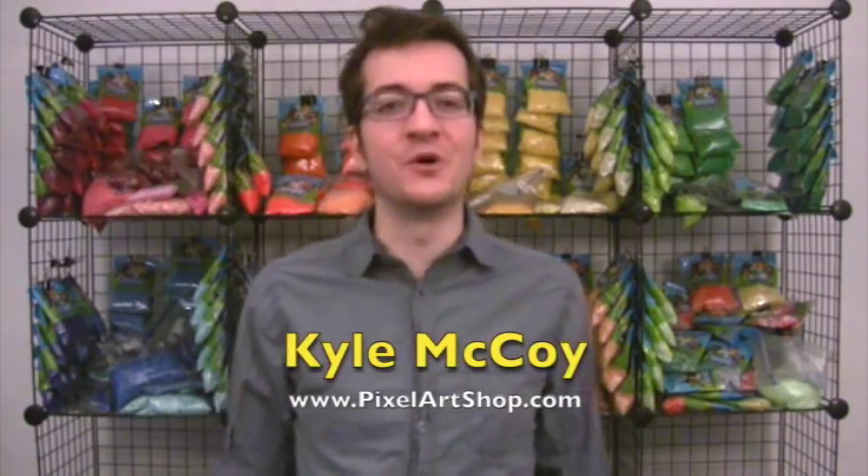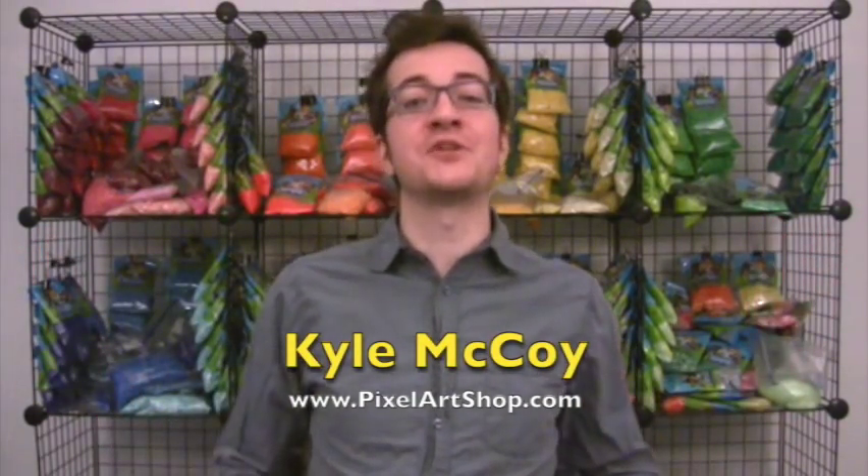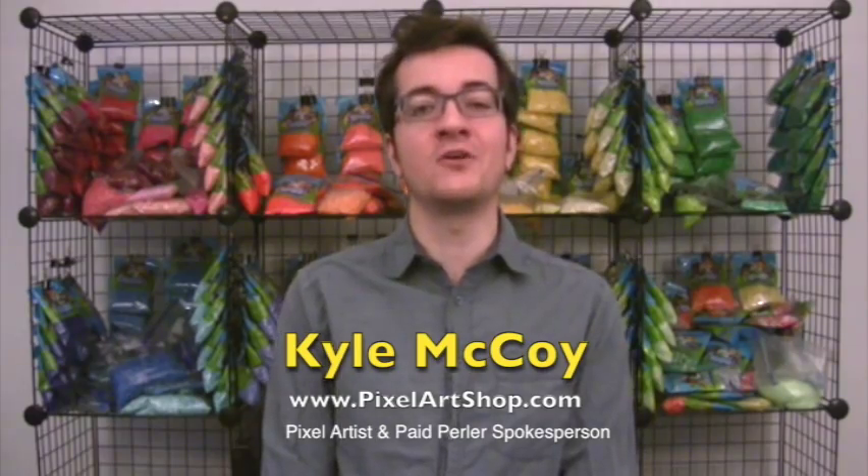Hey guys, I'm Kai McCoy and welcome to my studio, also known as the Pixel Art Shop, where I make all kinds of artwork using the medium of Perler beads.